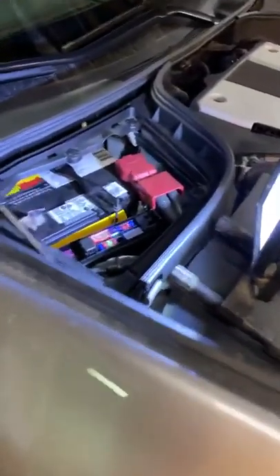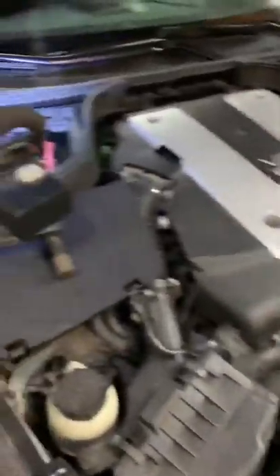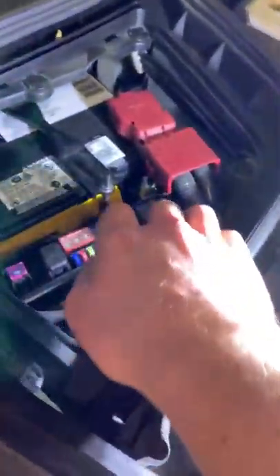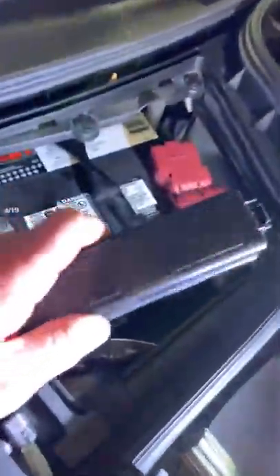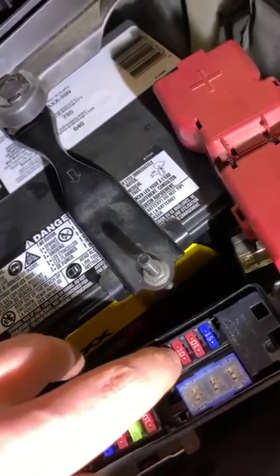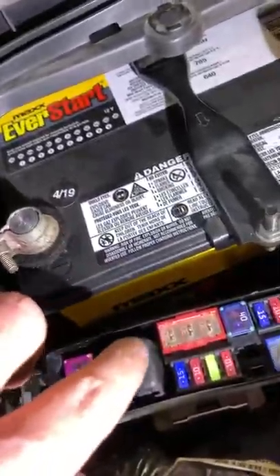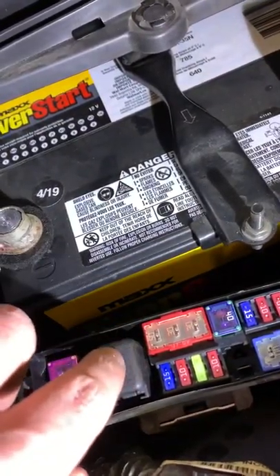I will start with the diagnosis first. If you have a horn not working, first thing you want to check is go into your battery cover here. Take off this fuse cover, and there will be a 15 amp fuse right beside this 40. That is the horn fuse. You want to check that, and there is a horn relay here as well, so you want to check that as well.